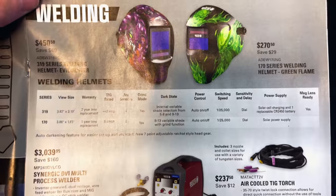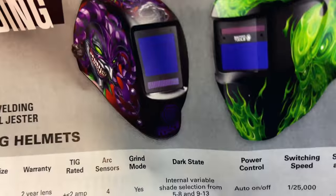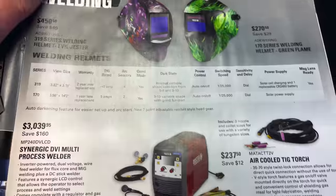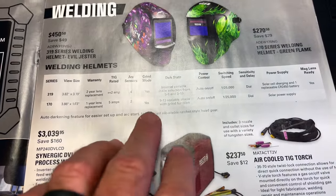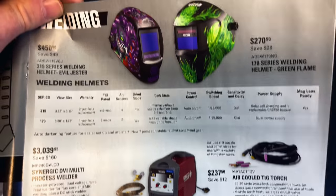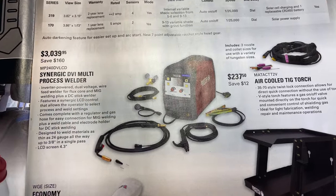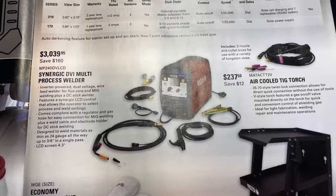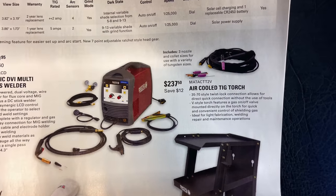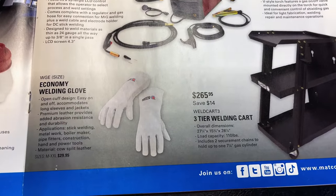If you need a welding helmet, they've got you there too. It's about $450.50 — you're saving $49 on the Evil Gesture. Or you can get the Green Flame for $270.50. The more expensive one has a better and longer warranty, a little faster. I'm not a welding guy but I do weld. If you need a welder, they've got a DVI multi-process welder for $3,039.95, saving $160 on it. They also have a MIG welder option, a cool TIG torch for $237.50, a welding cart for $265.95, and economy welding gloves for $29.95.